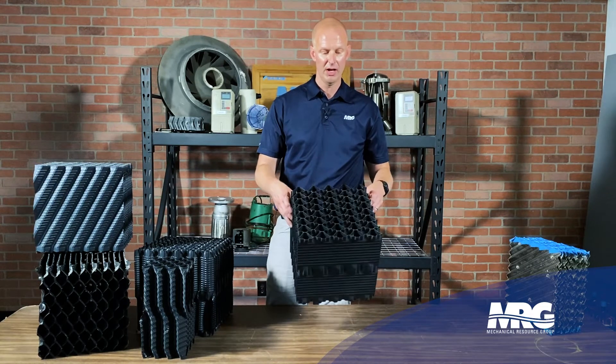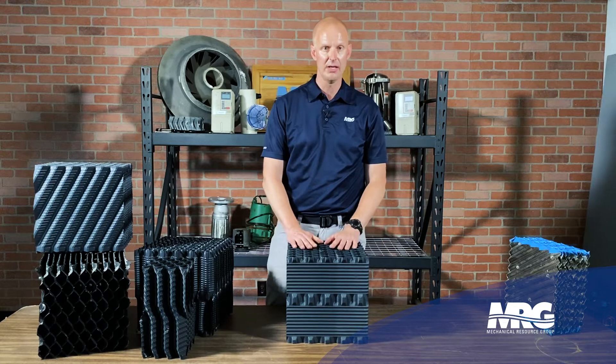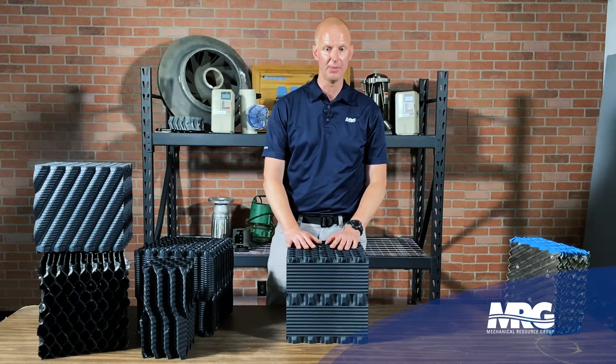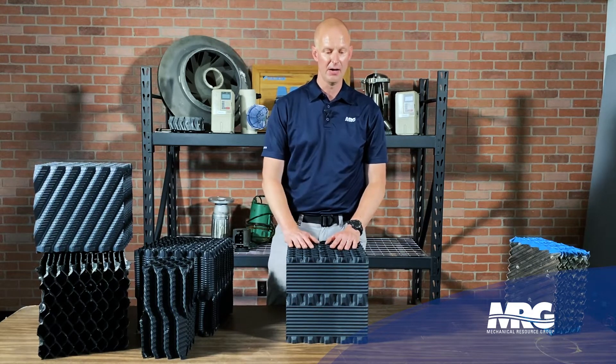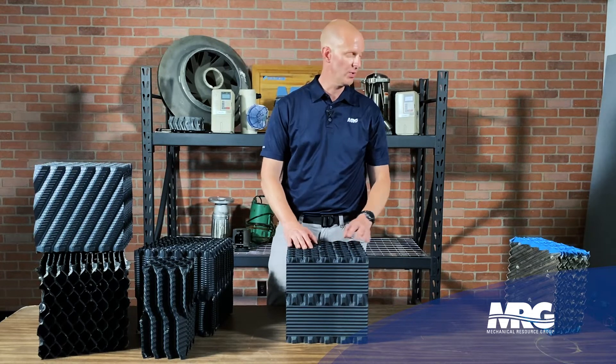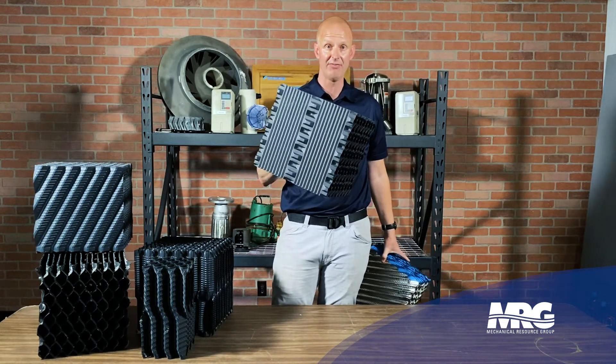If you have an issue with water quality, give us a call. There are other options, such as OptiGrid — where we just put slats down with wire for heat transfer as well.